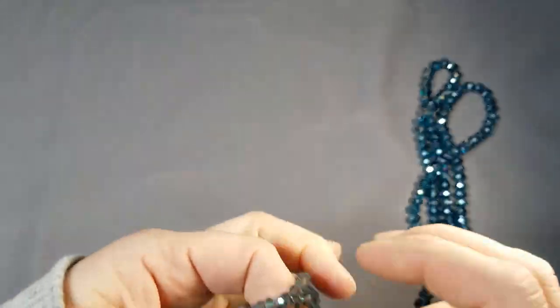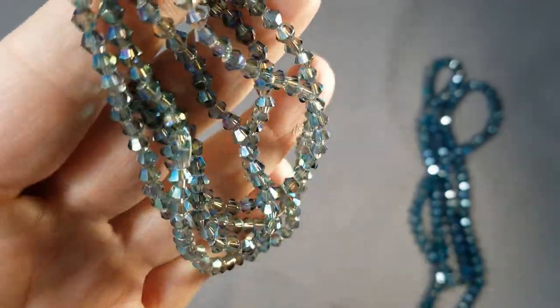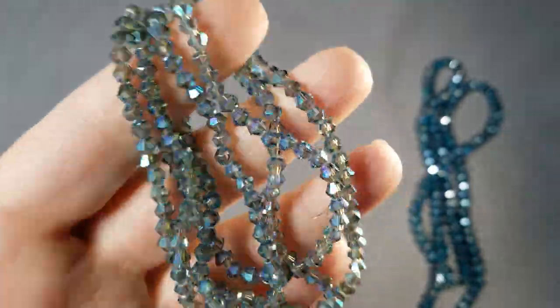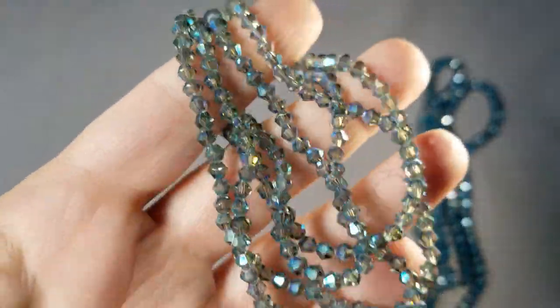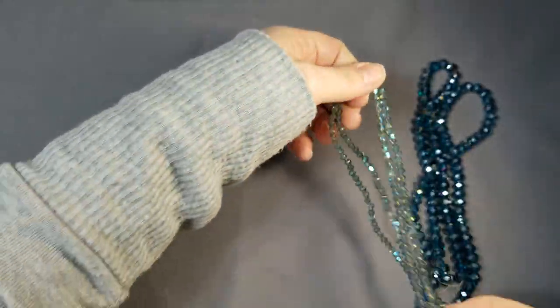Up next, it's 100 pieces of 4mm crystal bicone beads in Blue Green Rainbow Iris. Again, super sparkly. I got two of these also, and these are $0.99 each.